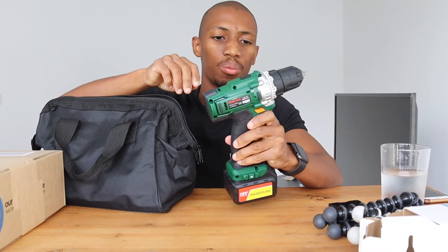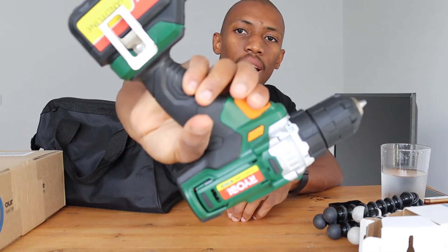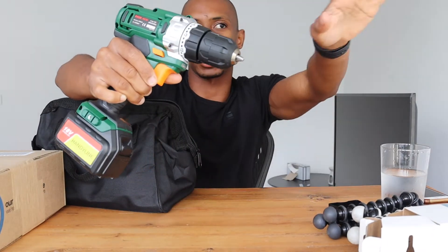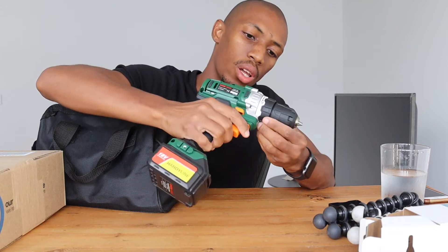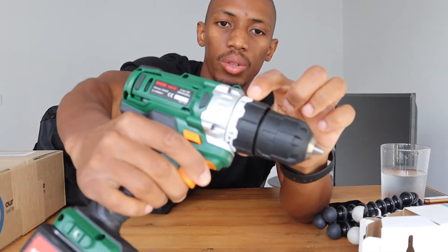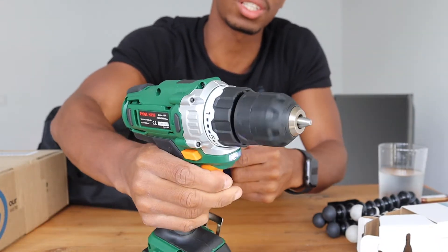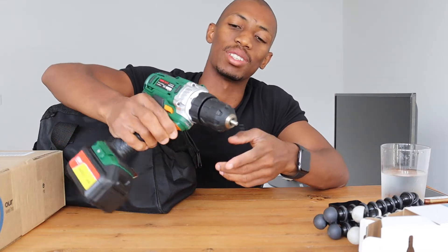I got the drill during the Black Friday special and it was going for a thousand rands. It's a really nice and handy drill — 18 volts, quite powerful. I've tested it out on some wood scraps outside and it performed really well. It has 21 settings to adjust the torque, and it also has a dedicated drill function with a lot more torque for drilling, while the other settings are for driving screws.